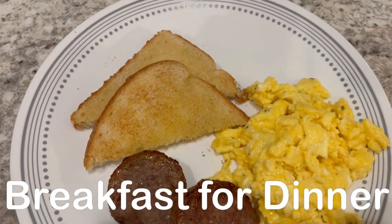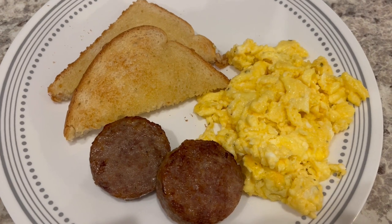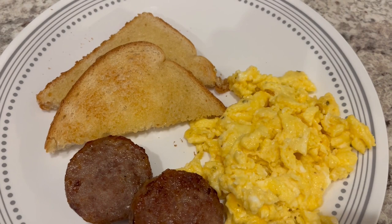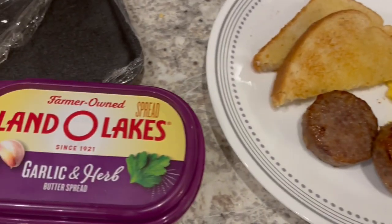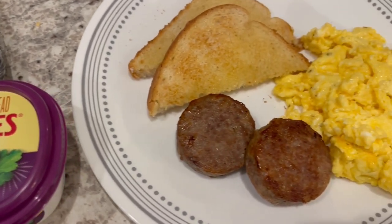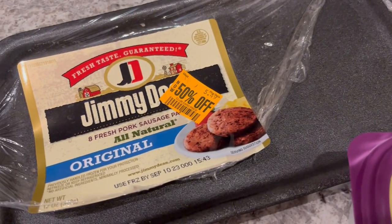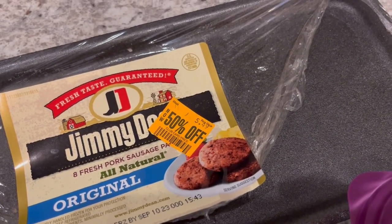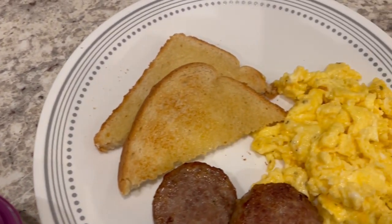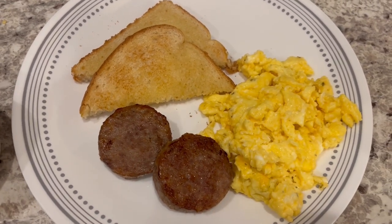So for dinner tonight we are having breakfast for dinner. I scrambled some eggs and added American cheese — normally I add cheddar but I needed to use the slices of American cheese up. I cooked the eggs in a garlic and herb butter spread. I also made some Jimmy Dean sausage in the oven that I had in my freezer and got on clearance, which was a really good deal. And then we are having some buttered toast. This is what we are having for dinner tonight, and we will see y'all next time.